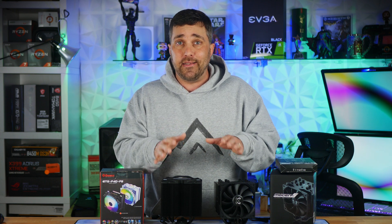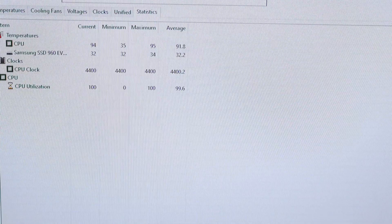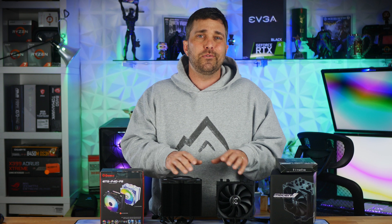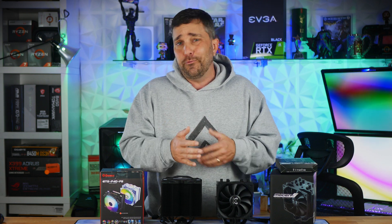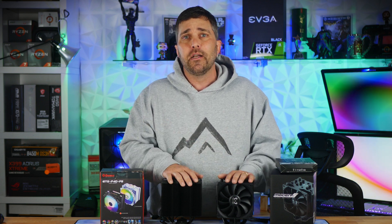It's important to keep in mind that the Aida64 stress test is the worst possible case for the CPU and these coolers. It's slamming the CPU with a workload that's way more stressful than anything you'd encounter in real-world workloads, unless maybe you're a 3D artist or animator.